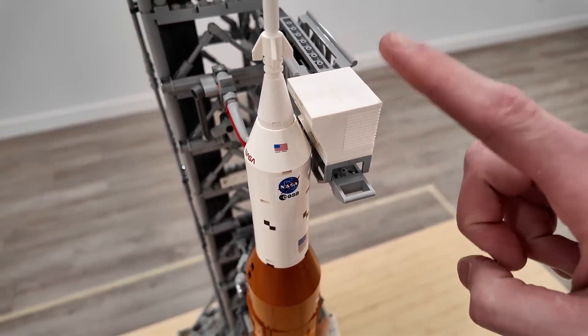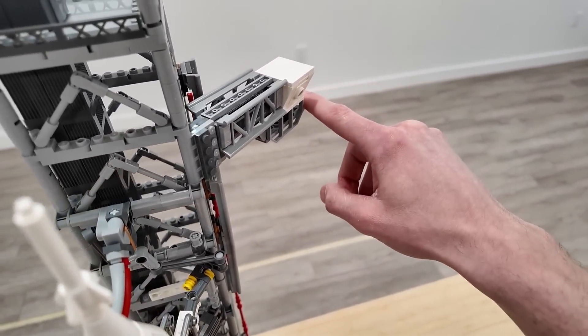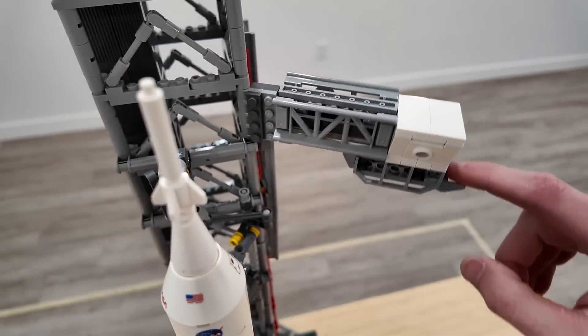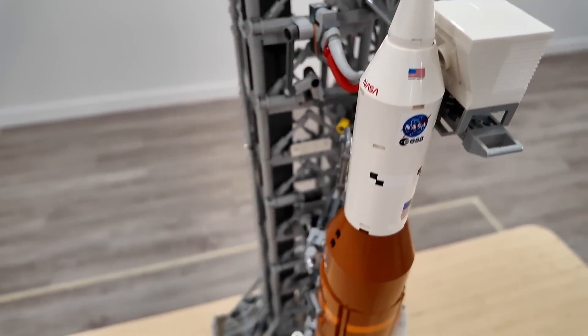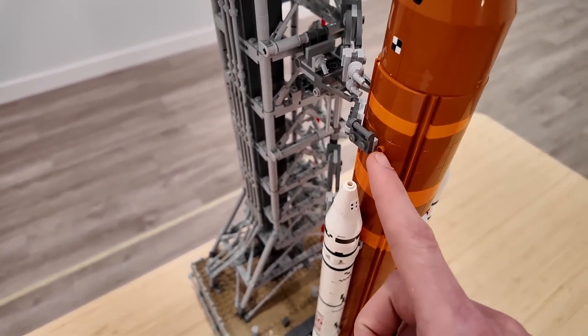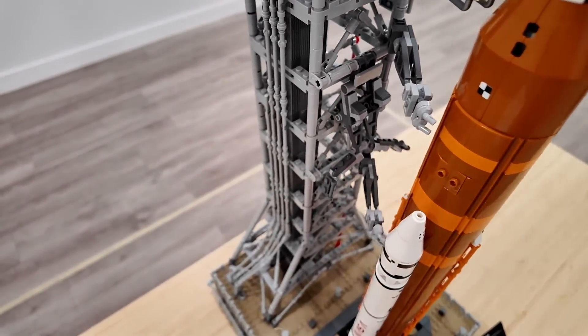There's also the crew bridge right up here. This one you just move by hand and it'll swing back and forth. You can see it's nicely detailed with some roller coaster track there. And then there are these stabilizers as well that actually clip onto the jumpers on the side, and those can very easily be detached. That hinges downward.